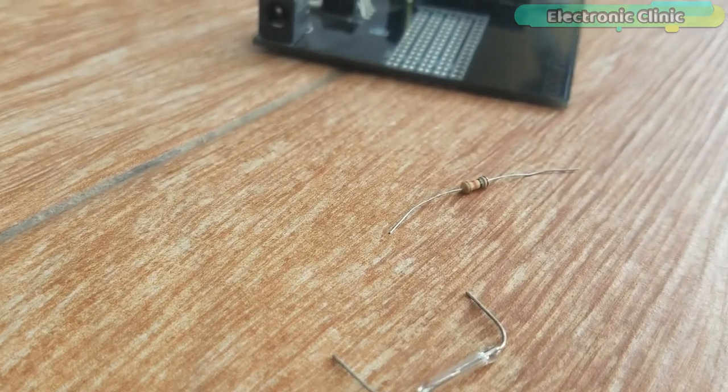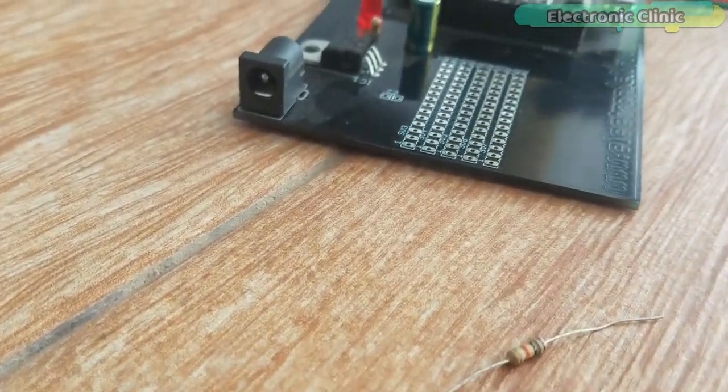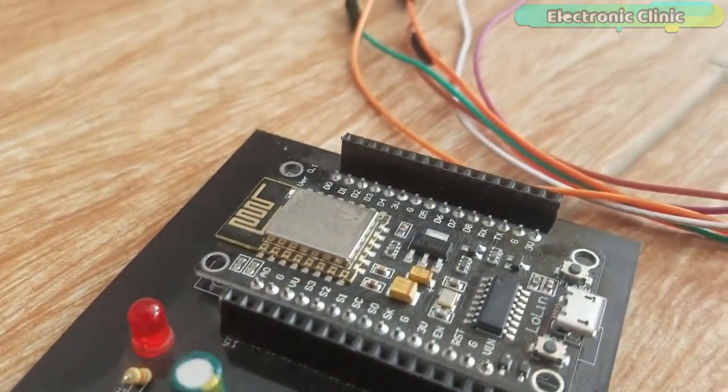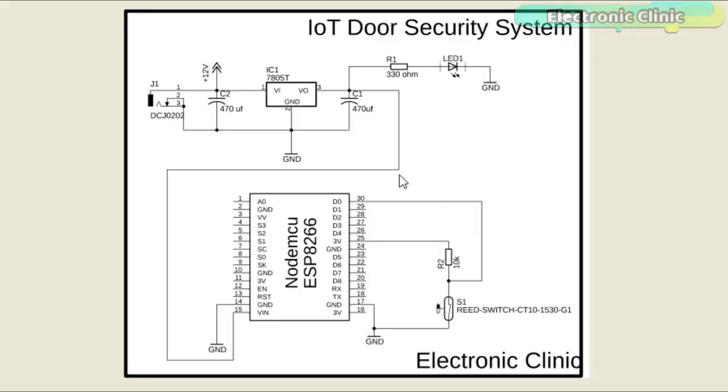The components and tools used in this project can be purchased from Amazon — the purchase links are given in the description. This schematic is designed in the EagleCAD 9.1.0 version. If you want to learn how to make a schematic and PCB, then watch my tutorial — the link is given in the description.